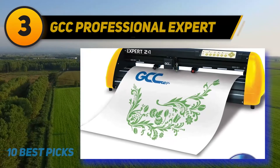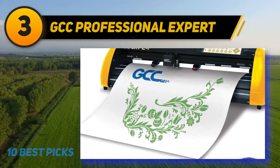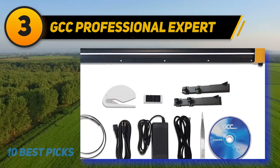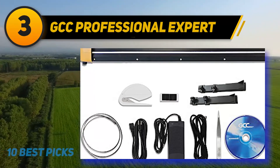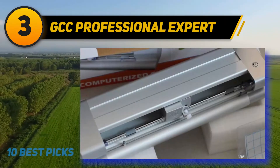At number 3: GCC Professional Expert. The GCC Professional Expert 2 24-inch vinyl cutter is the perfect choice for passionate crafters. This machine has optimum speed, solid reliability, superb quality, and unmatched value. You can make eye-catching designs at up to 27 ips cutting speed and 350 grams of cutting force.